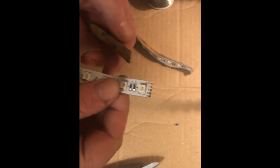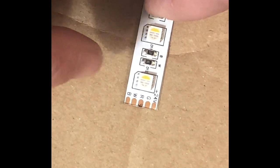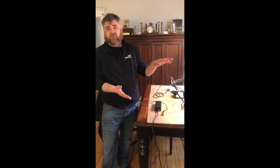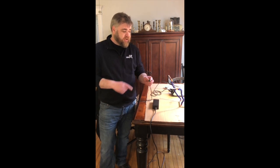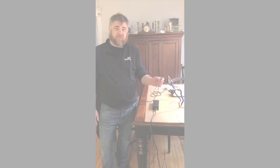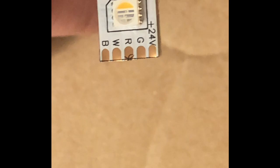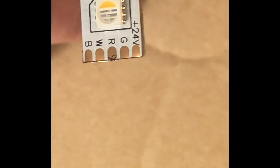The next thing we need to do is start thinking about attaching some leads to this. Take a look at these terminals — this is where we're going to solder on some wires to connect them to the power supply. LED tape requires direct current, so we need something to convert the alternating current that comes out of the wall at 120 volts to the voltage the LED tape requires — ours is 24 volt. Direct current is polarized, meaning the current only goes in one way, so red indicates the positive terminal and black indicates the negative terminal. Those little copper areas are called solder pads. This is a multi-color piece of LED tape, so it has five different solder pads: +24V, G for green, R for red, W for white, and B for blue.